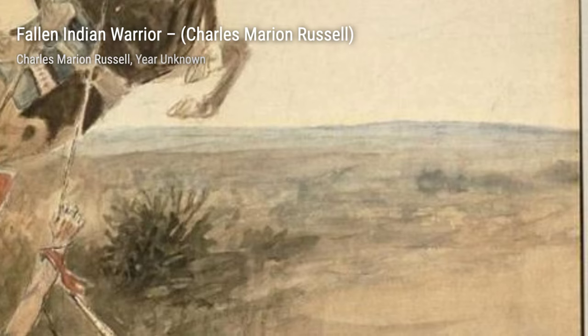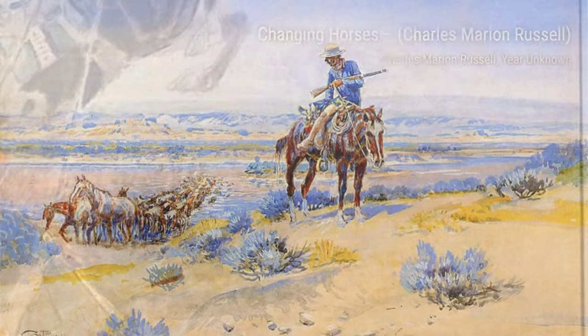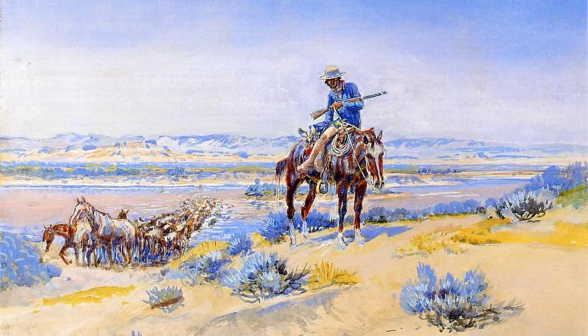Now let's explore War Council by Charles Marion Russell. This painting showcases a group of Native American leaders gathered for a council, highlighting the importance of diplomacy and decision-making within their communities.